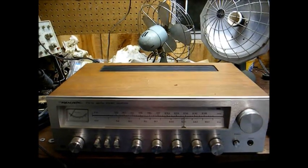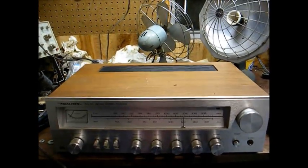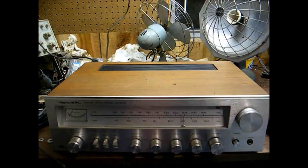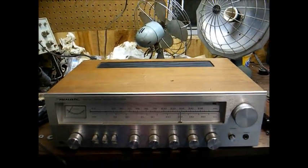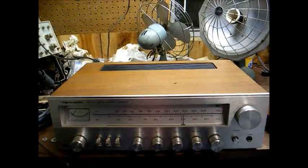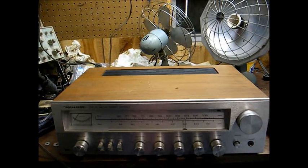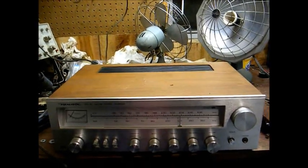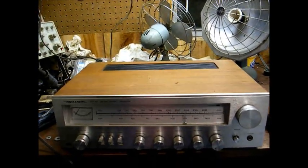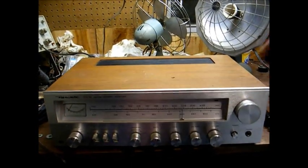Last night I was listening to a CD on this, and then the CD finished and I was doing something at the computer and didn't think to get up and turn everything off. Then all of a sudden I heard this loud buzz that sounded like a bad filter capacitor hum. Today I turned it on and it worked fine, but I slapped the cabinet and it started buzzing again — so that tells me it's got a loose connection.